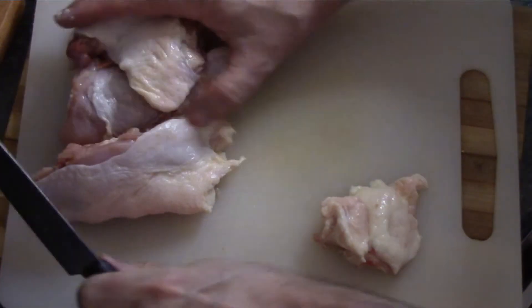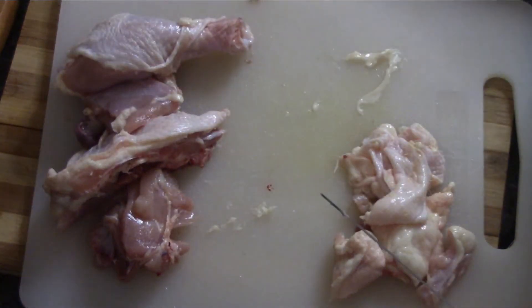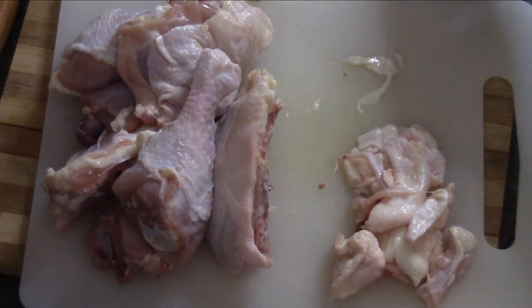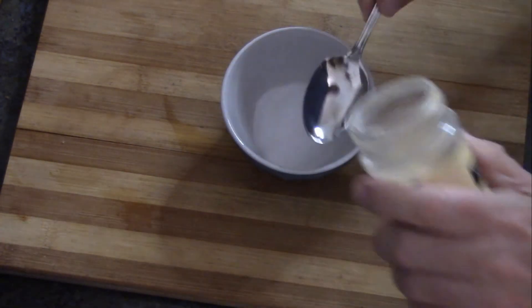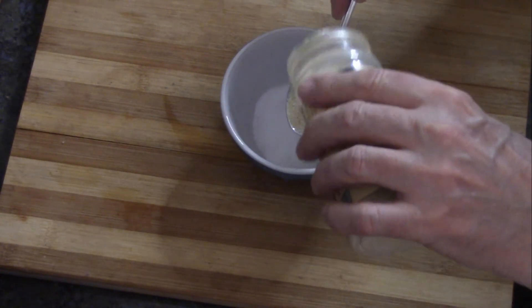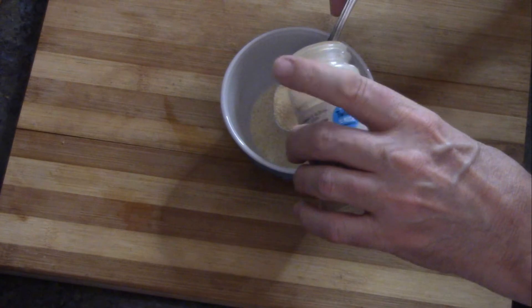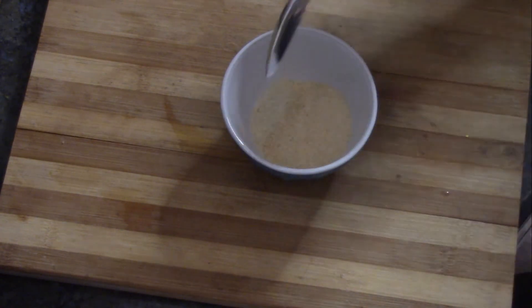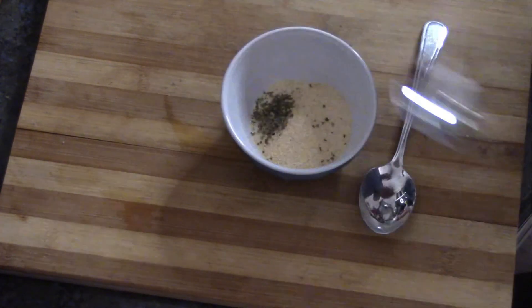Let's get our other leg out and do the same. This one seemed to be a little more difficult, so I ended up with an extra little piece. Now this is the rub that's going on the chicken. Into a bowl goes two tablespoons of salt, one tablespoon of onion powder, one tablespoon of garlic powder, and a quarter teaspoon of oregano. We'll mix all that together.